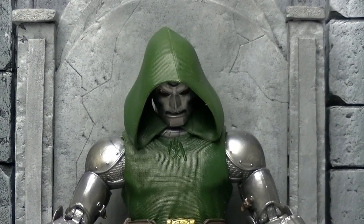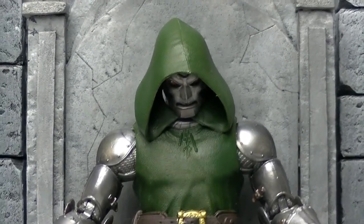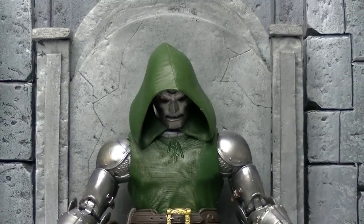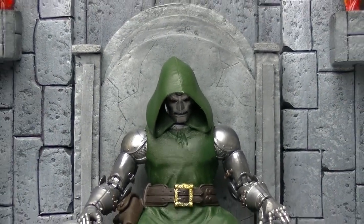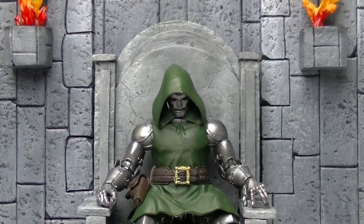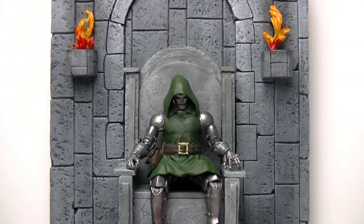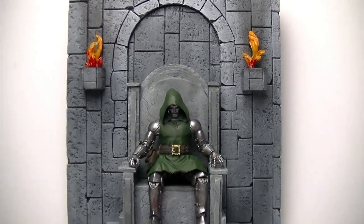Welcome back to another episode of Figures in Action. Today I bring to you a freshly finished Dr. Doom throne and background set.